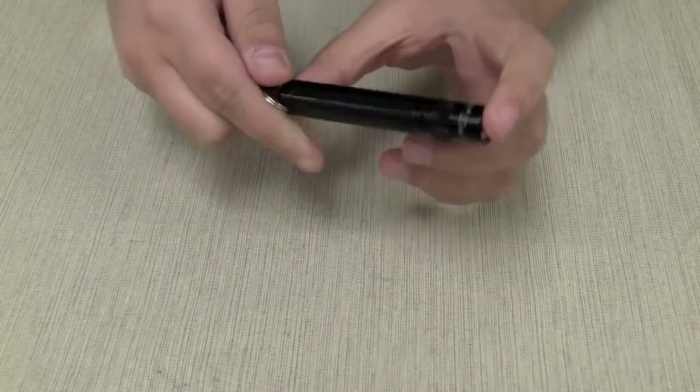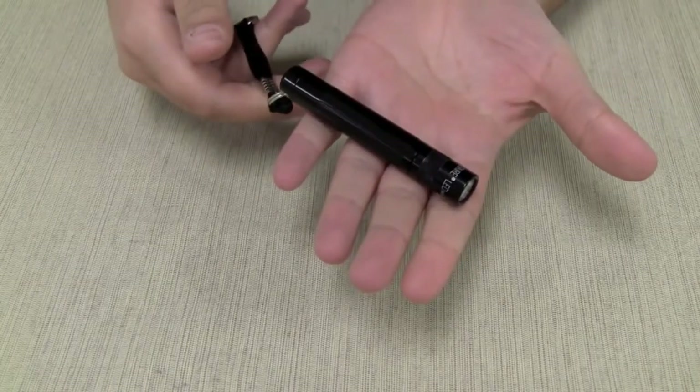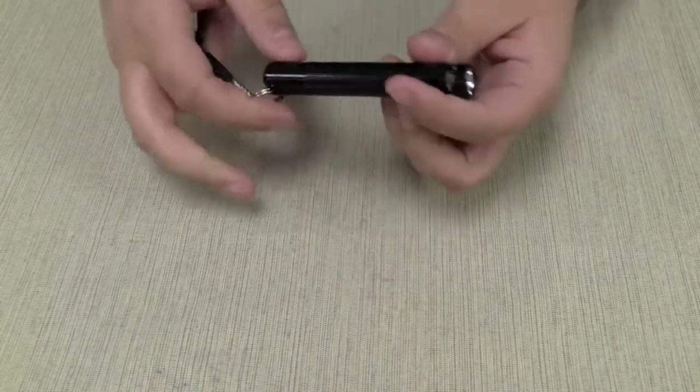It measures just 3.2 inches long and weighs just .2 ounces, so it's the perfect size to carry in your pocket or in your purse.